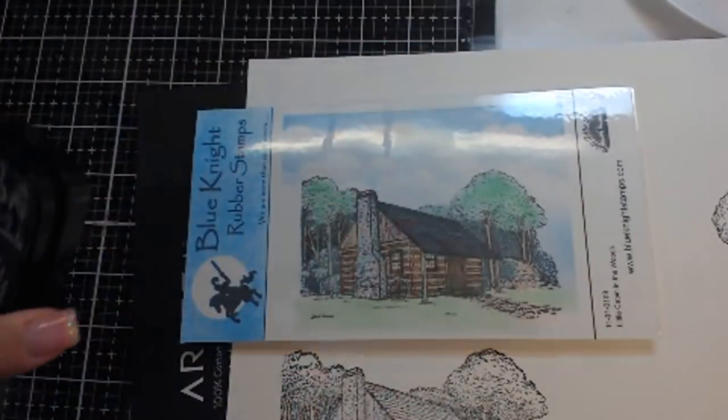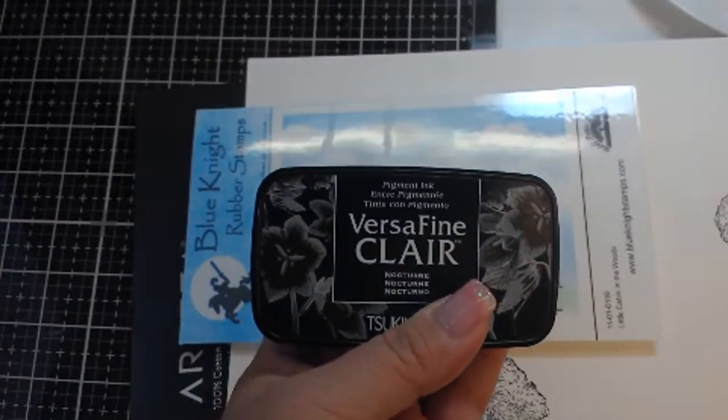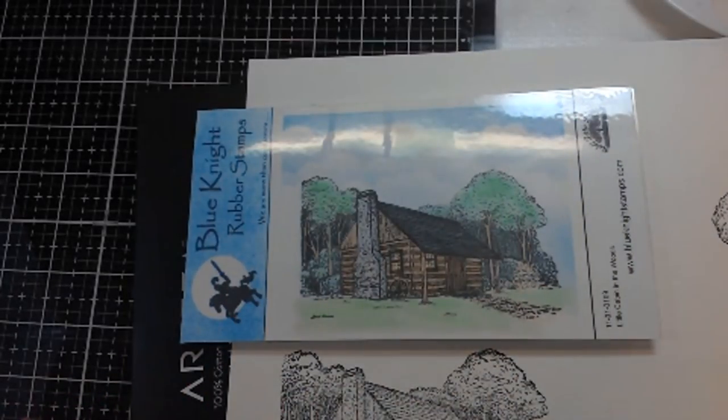I stamped those out with VersaFine Claire ink, because this is a waterproof ink once it's dried.